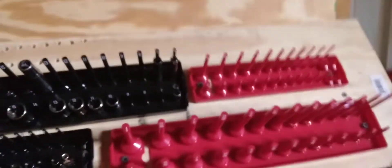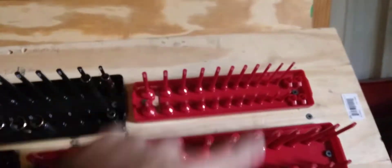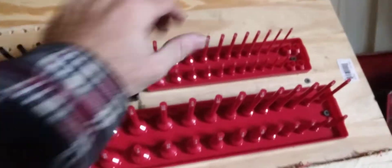Like that — done. And that ain't going nowhere. I might actually put one in the center of all these just for peace of mind, but that ain't going nowhere. Then after that you get your socket here.